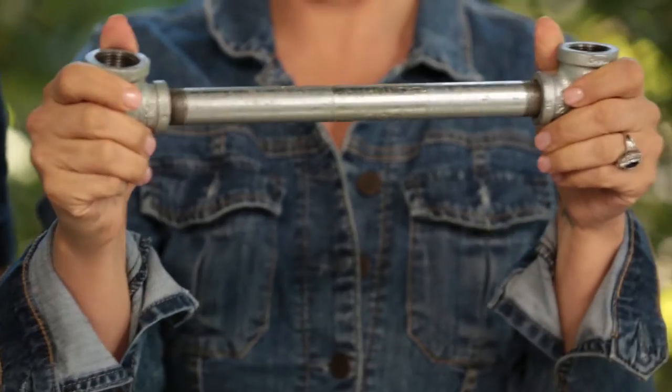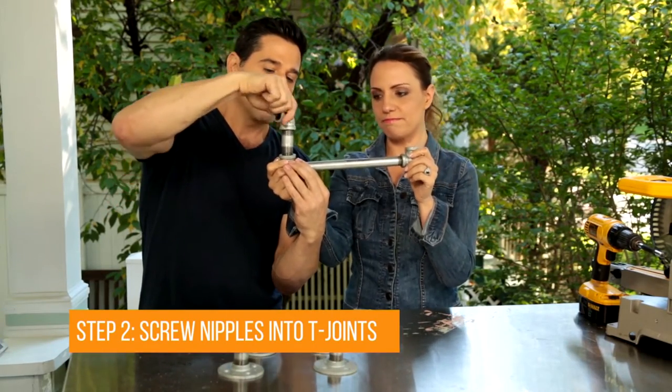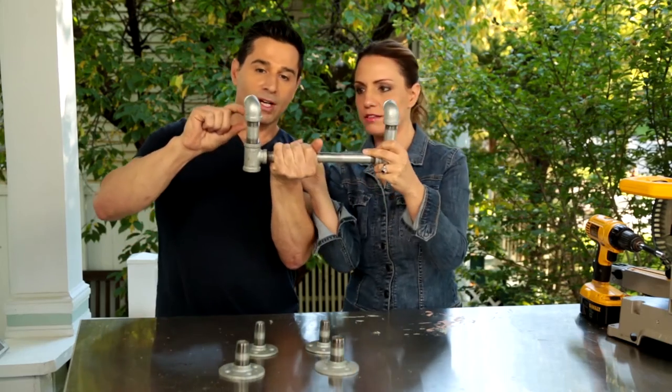It's not coming together for me yet, I have to be honest. These are nipples, all right? The nipple goes in the hole. Put that one there. This is important, folks.